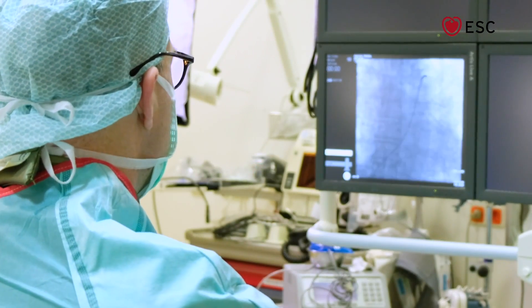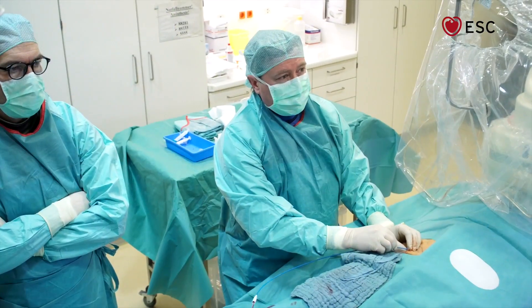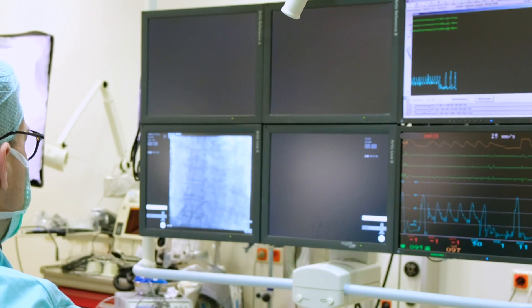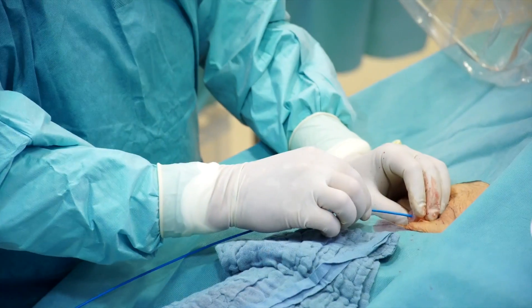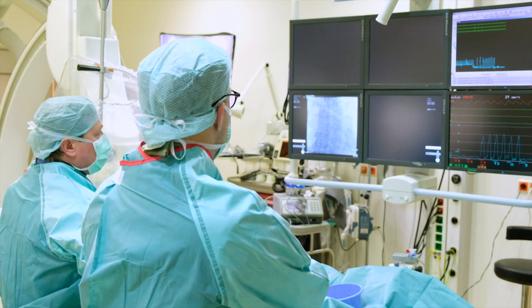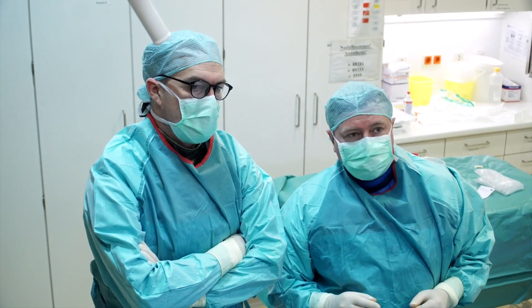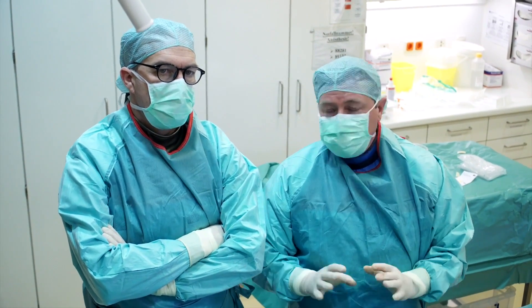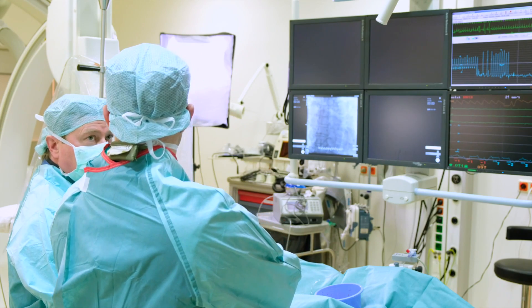Next, I pull back the catheter tip from the pulmonary artery into the right ventricle — you can recognize the change in the pressure curve from the PA pressure curve to the RV pressure curve. We then pull it further back from the RV into the right atrium, and we see the change from the RV pressure curve to the RA pressure curve. This analysis can be taken offline to measure any pressure gradients across the pulmonary valve, for example.